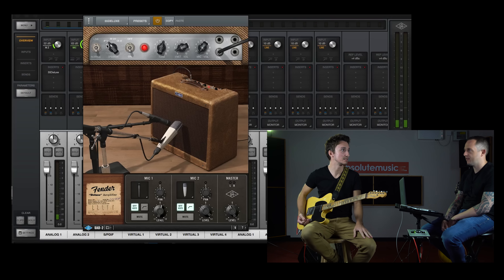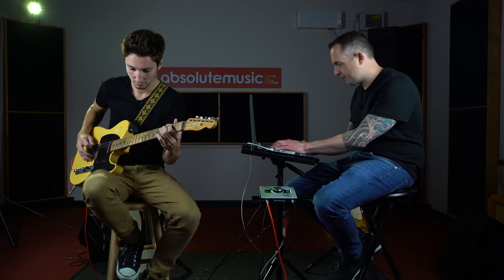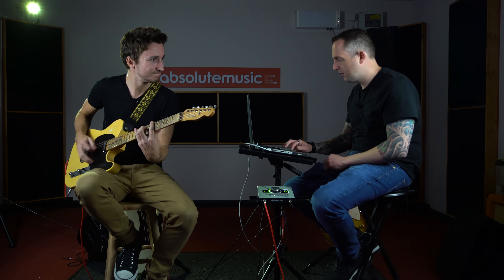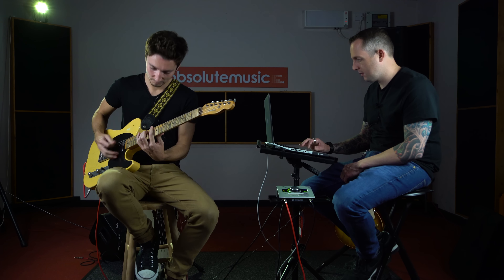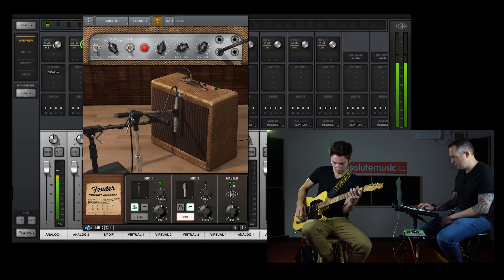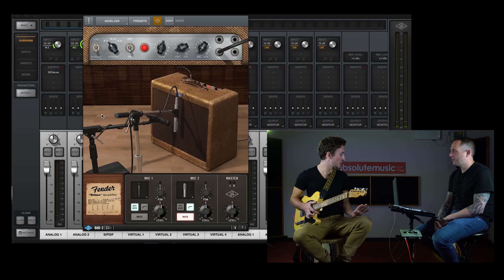Big difference — big difference. It's got that really early 50s thing, especially when you couple it with a Telecaster or any of the guitars. We'll switch the guitar in a minute and show you what it sounds like with a humbucker. It's got that snap and that bite. So let's switch it over and show you what it sounds like with some humbuckers.